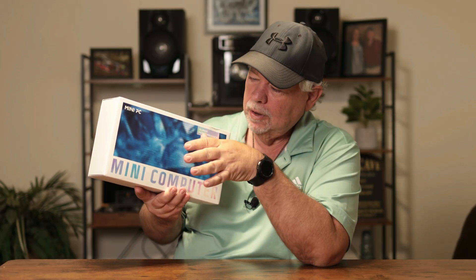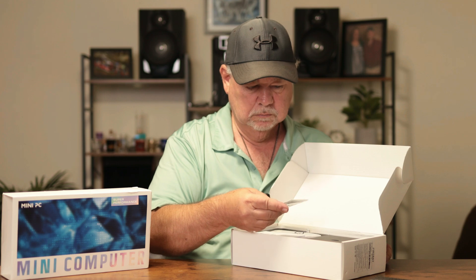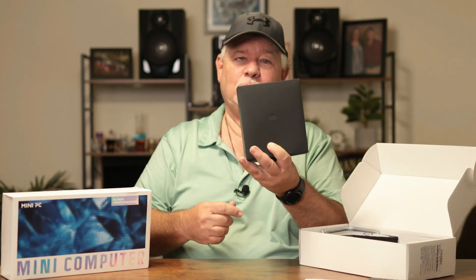Hey guys, I got sent a mini PC from Firebat to do a little box opening, see what we get with this, and also see how well it really works in real world usage. I'm going to get it opened up, we'll see what we get, and then I'm going to install everything that I use on a daily basis and see how well it works. Let's get started — I have our user guide. Let's see what we have here first.